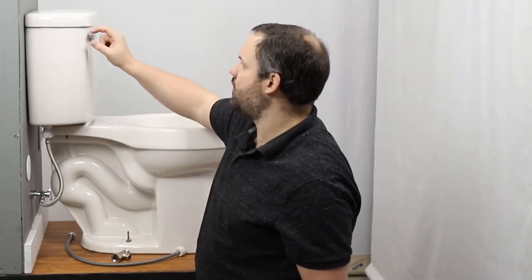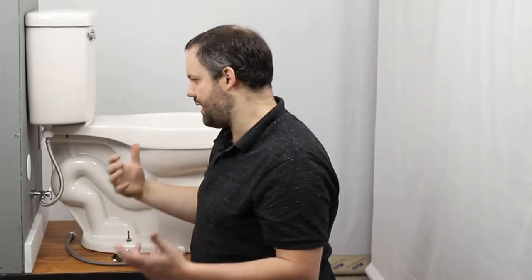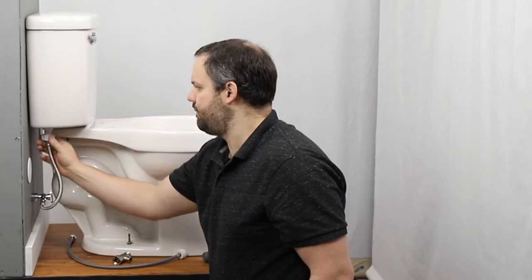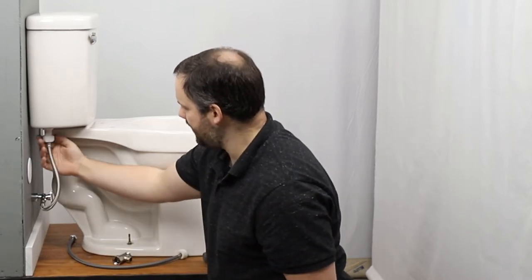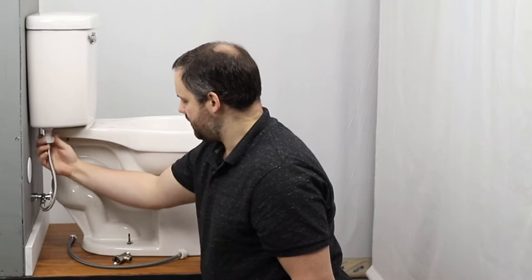Once the water supply is turned off, you'll want to drain the water tank by holding down on the flush lever, or if you have buttons on top, holding down on those flush buttons to drain out as much water as possible. Once you've done that, you can unscrew this connection. You'll want a towel handy to sop up any water that comes out, because there will be a little bit of water when you do that.